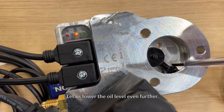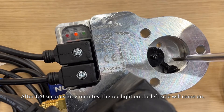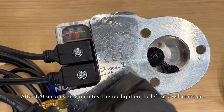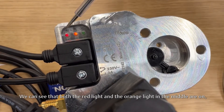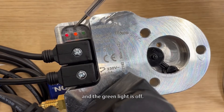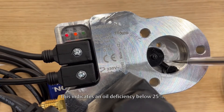Let us lower the oil level even further. After 120 seconds, or 2 minutes, the red light on the left side will come on. We can see that both the red light and the orange light in the middle are on, and the green light is off. This indicates that the oil level is below 25%.